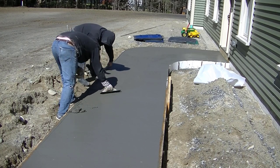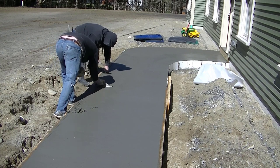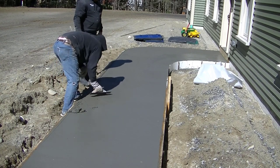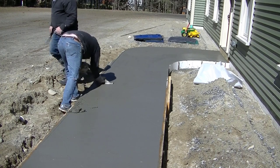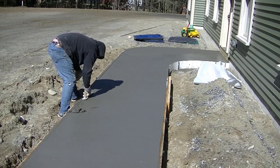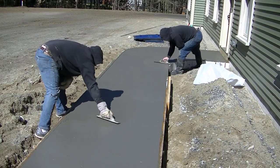Hey everybody, Mike here. In this video I want to talk about doing a DIY stamped concrete sidewalk or walkway. What I really want to know from you guys, especially from those who don't do concrete that much, is: do you think stamping a small walkway like this is just too intimidating to try?